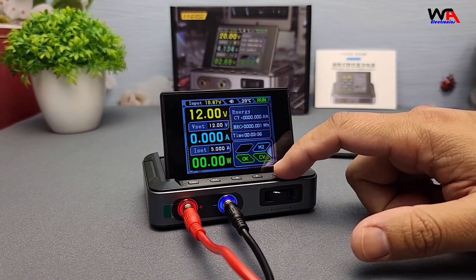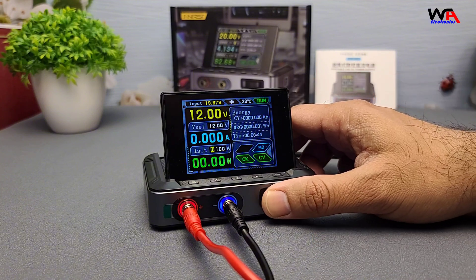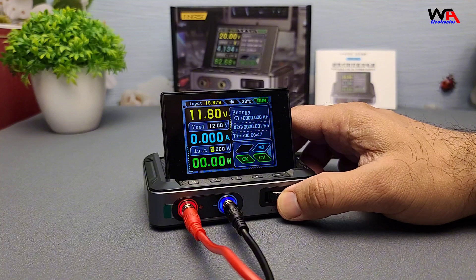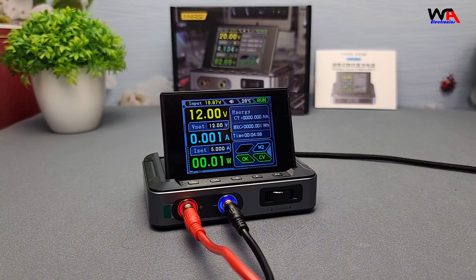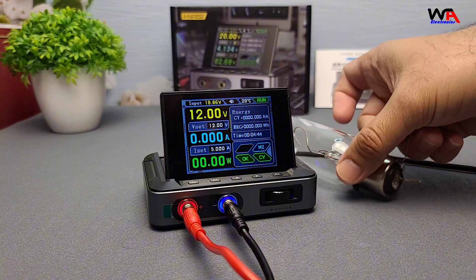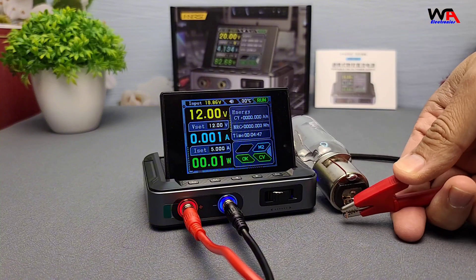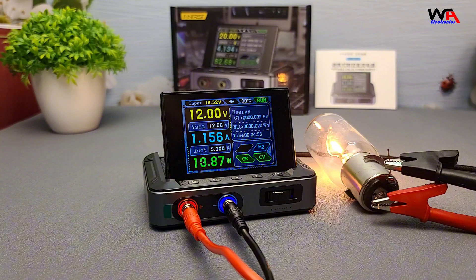Adjusting the current is just as straightforward, and if you ever accidentally exceed the current rating, the power supply will kick in with its built-in protection systems to avoid any damage. Now let's test it with some real-world applications. I've got a DC bulb here that I'll power using the DPS-150. As expected, it powers on smoothly and maintains a stable voltage.